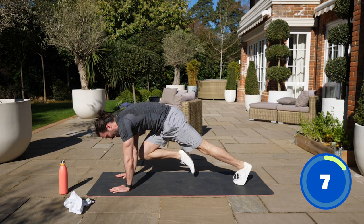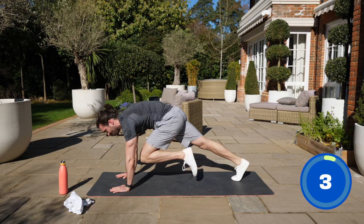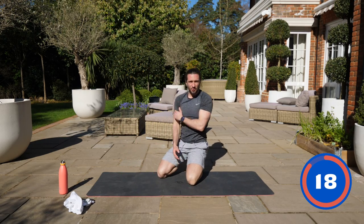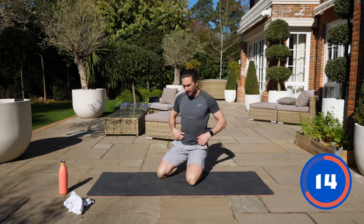Knee up higher, higher. Three, two, one, switch. Last one — three, two, one. Tough on the shoulders, but you should really feel that in the abs as you bring the knee up. Really engage your abs.